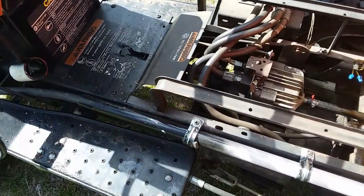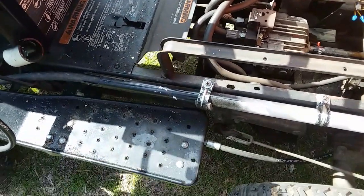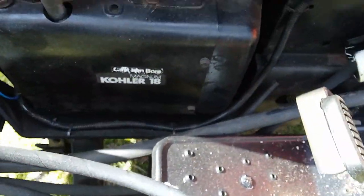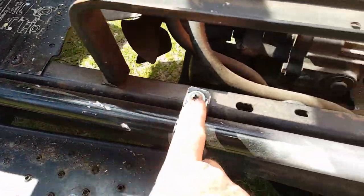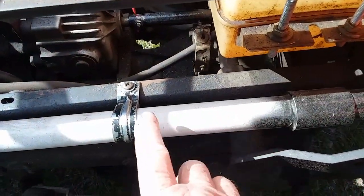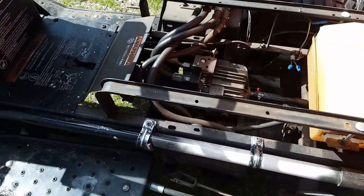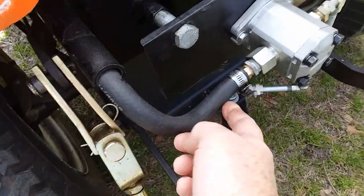Because of the unique construction of this tractor, I found it necessary to run my supply line coming out of the tank down here. This is a low-pressure line, and I ran it through a PVC conduit, attached with clamps. It comes out the back side — that conduit offers protection. It comes out the back here, and the conduit protects it from the three-point hitch as it lifts up, and it goes into the pump.